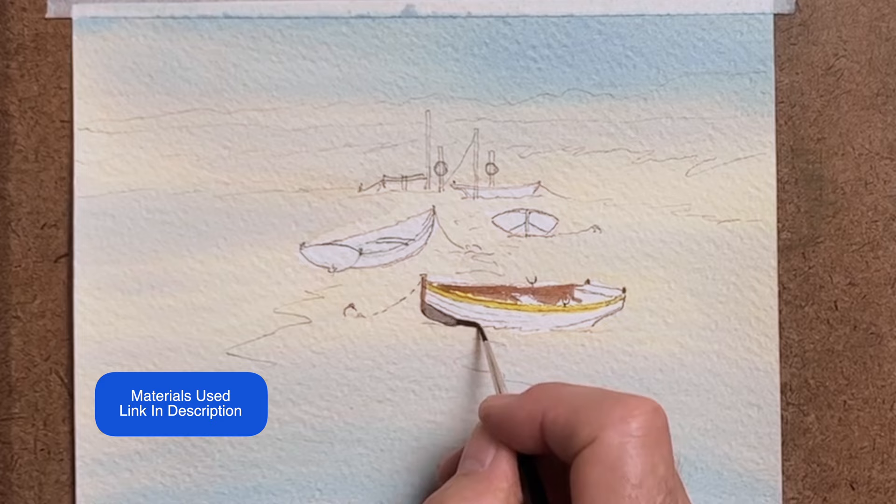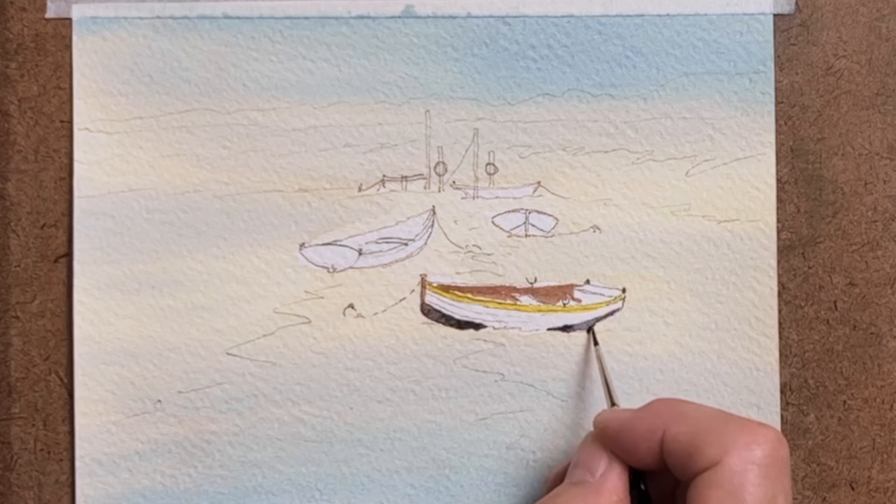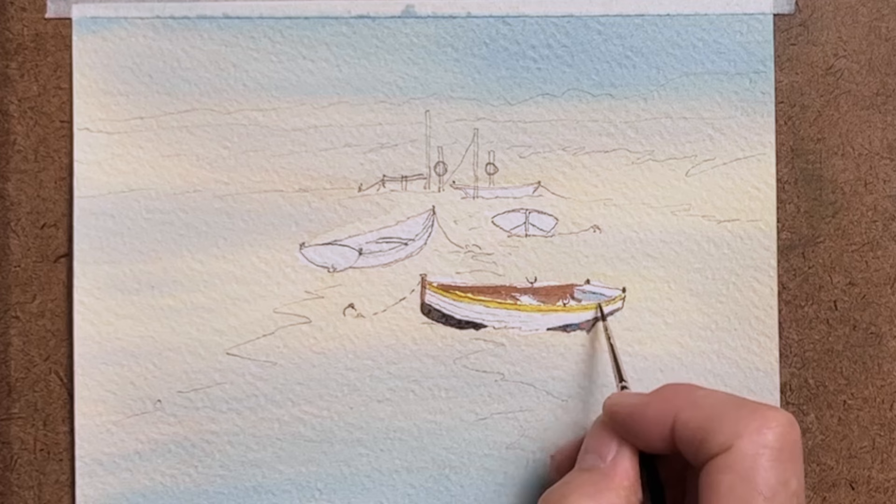I have done a light wash across the painting, just painting around the shape of the boats to leave them white. You can see plenty of other videos about laying on washes, so today we're just concentrating on the boats.